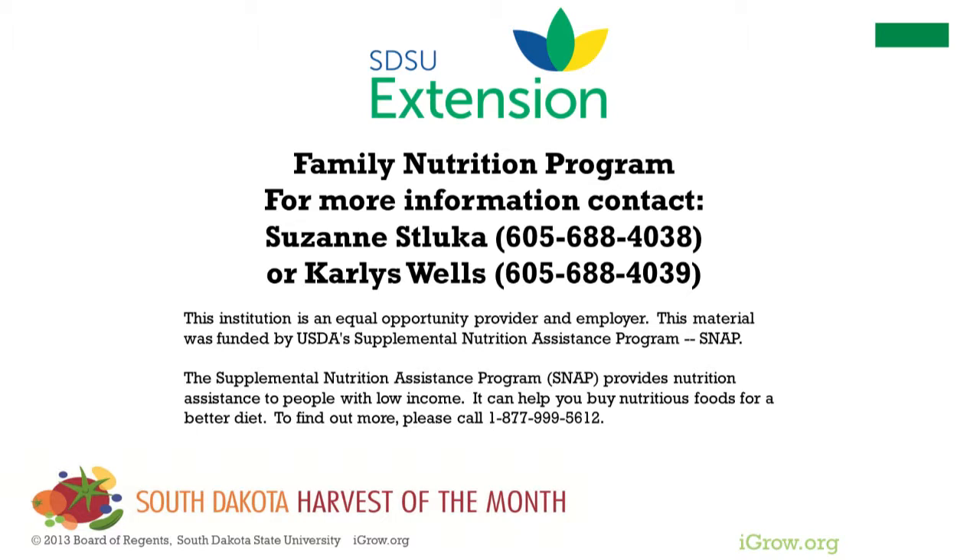For more information or with any questions, please contact SDSU Extension through a regional field office or a family nutrition program representative.